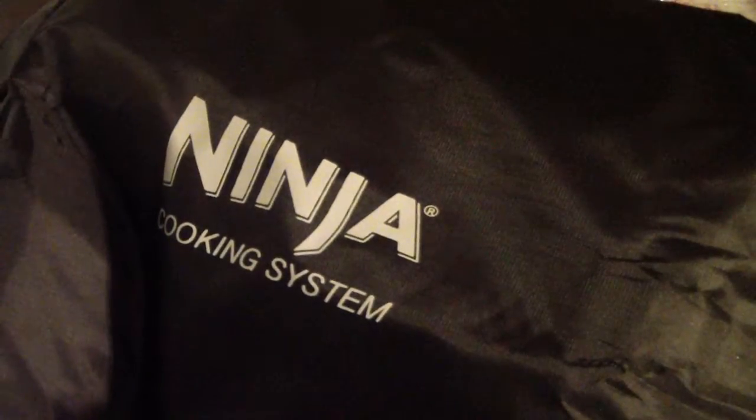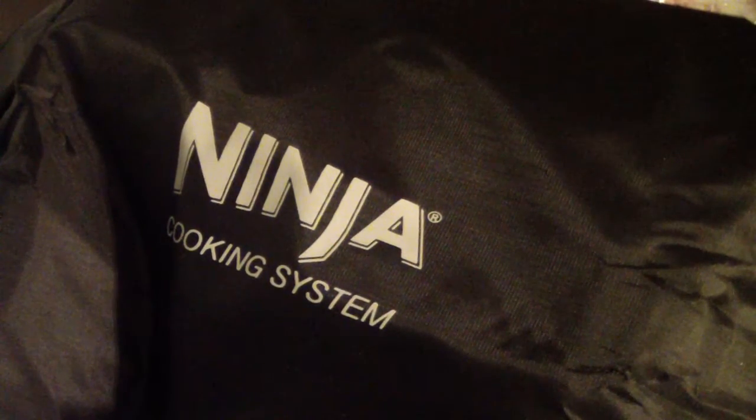Exclusive to QVC, you do get the travel bag. It's pretty cool, nothing super special about it. It does have a Ninja cooking system logo on it, but nothing too crazy. The bag is exclusive to QVC, so nowhere else will you get the bag — allegedly.